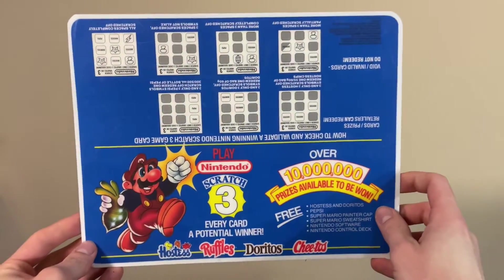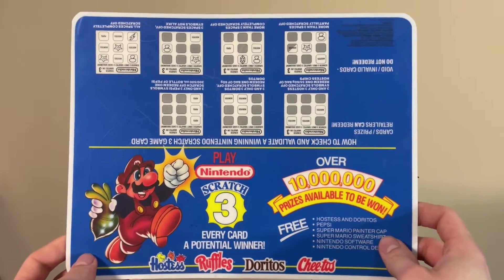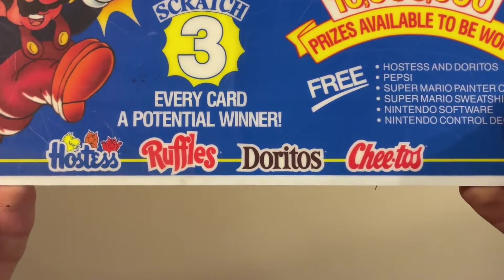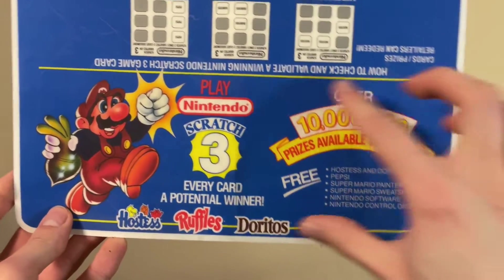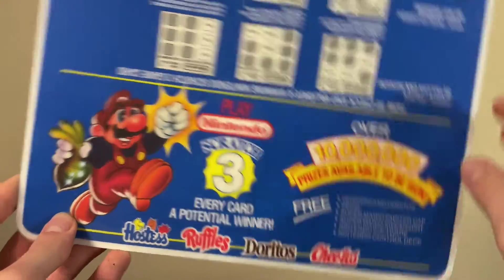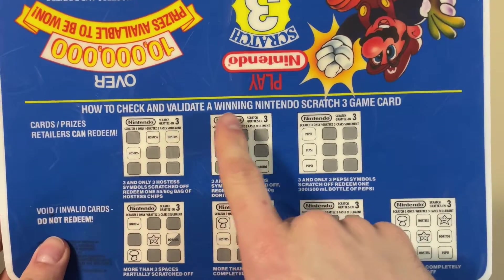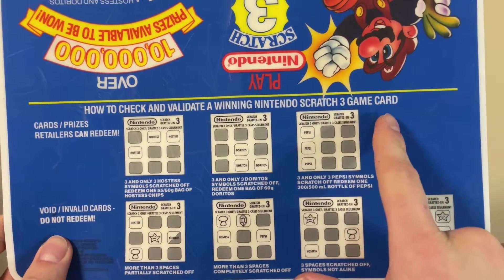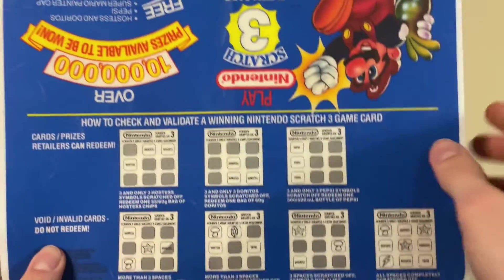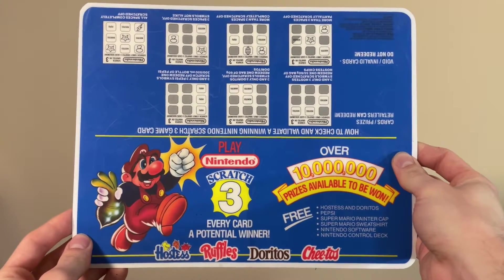Here's something that goes along with that promotion that you just don't expect to see. It's this little pad that would go on the countertop at the front of a store that was selling the products included in this promotion. This bottom portion is the part that would face the customer, just advertising the promotion in general. But this part is what would face the cashier, telling them how to check and validate a winning Nintendo Scratch 3 game card. So I'm guessing these were in the chip bags and stuff. This is the kind of thing that's right up my alley, so I'm glad it ended up in my collection.